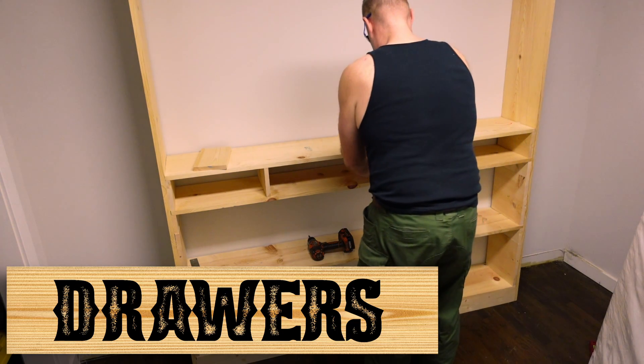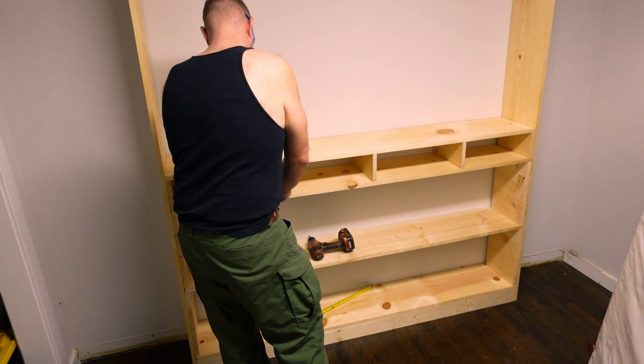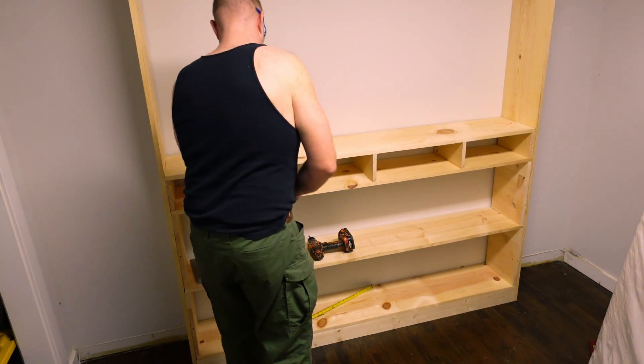By making a short shelf — in this case I've spaced it with one by sixes — and then adding some additional vertical dividers, you can easily add drawers to your bookshelf.